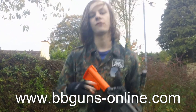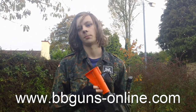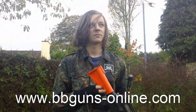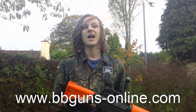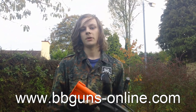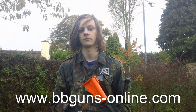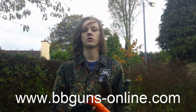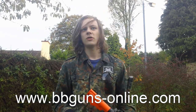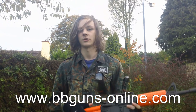One thing I forgot to mention: this gun does have hop up, but it's a fixed hop up, meaning you can't adjust it at all. That's good and bad — good because it won't get knocked out of place and you won't lose your setting; bad because you can't change it for wind or elevation. But it is better than no hop up, and it makes a big difference to the range of the gun.